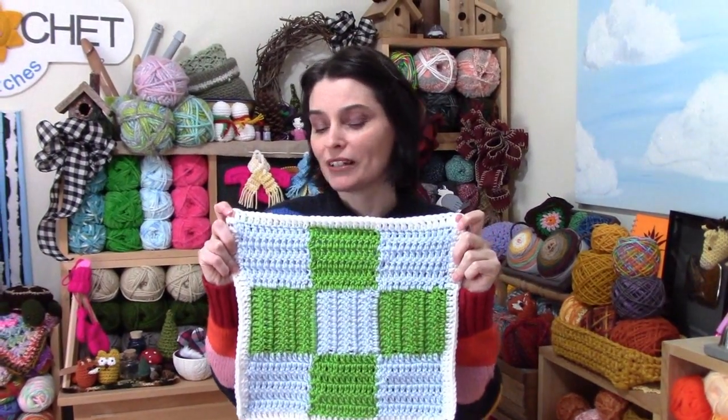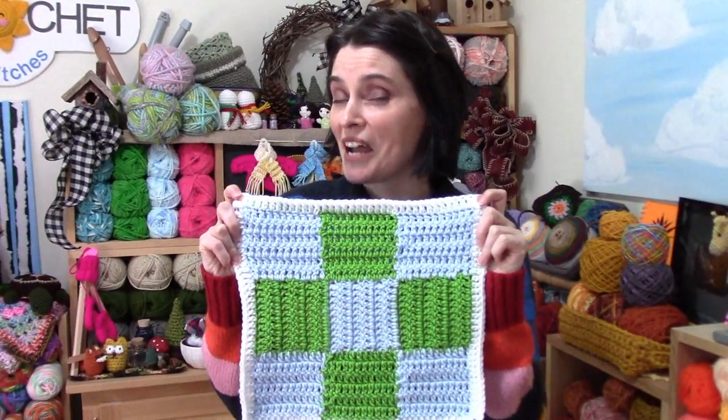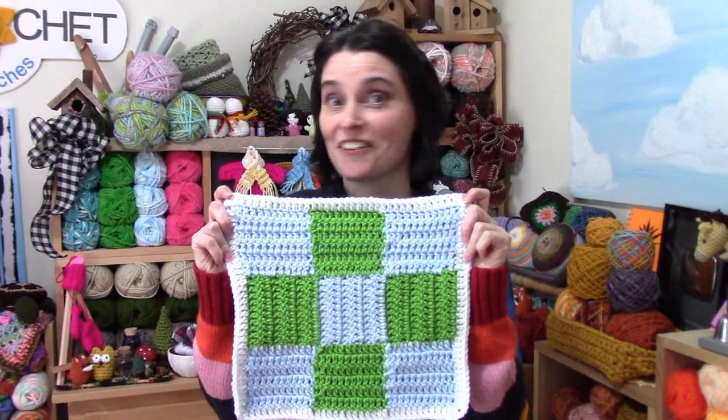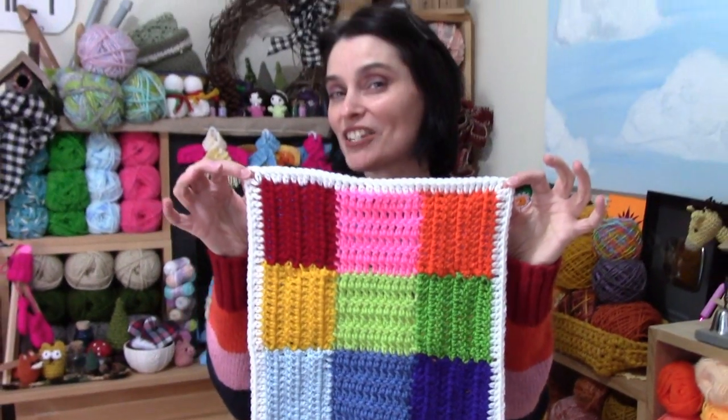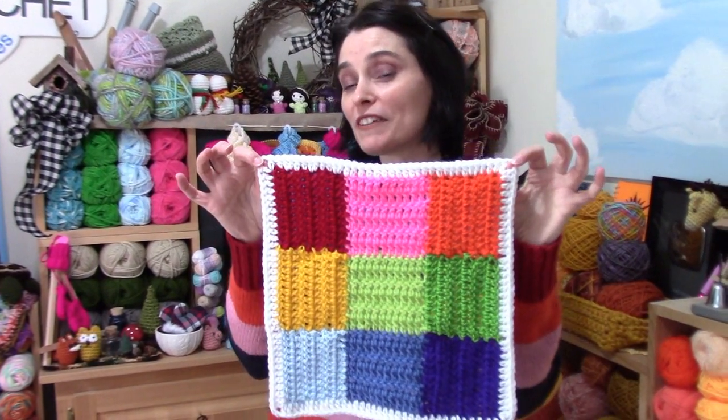Think two or three colors per block and you can pick your colors accordingly. But if you're using up scraps, let me show you what a 9-patch looks like with every color of the rainbow. That's a 9-patch using any old color I could find in my stash — I kind of went with a rainbow feeling.